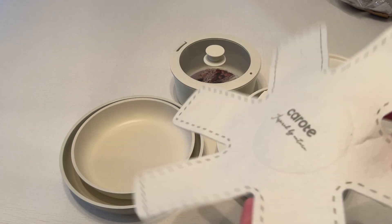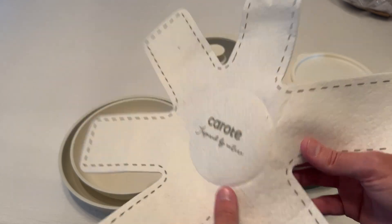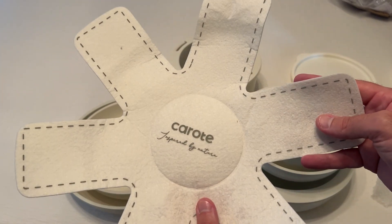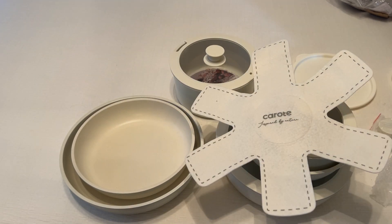I also wanted to mention that they give you three of these — they basically call them pot protection. All it really is is just a little cloth piece. I don't really consider these anything great and I'm not even sure I would keep them, but I did want to mention that you do get a few of these. Just something else to let you know what you get if you order it.